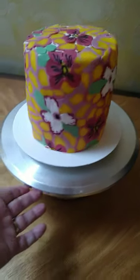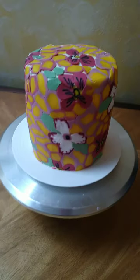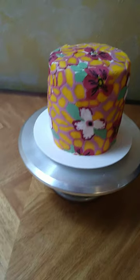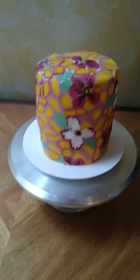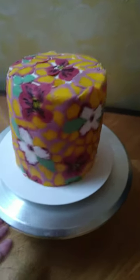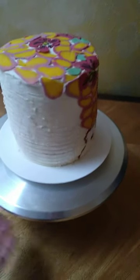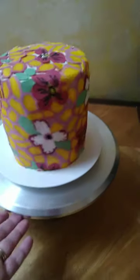It's a vanilla cake with mascarpone cheese and Nutella filling and muslin buttercream on the outside, so it's gonna be good.